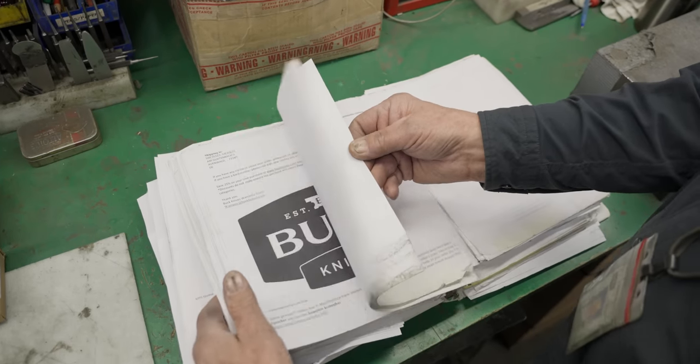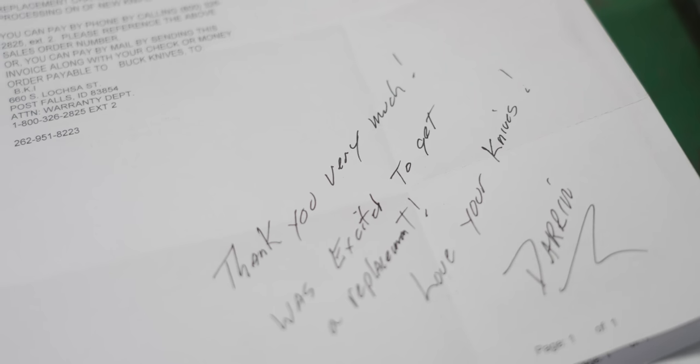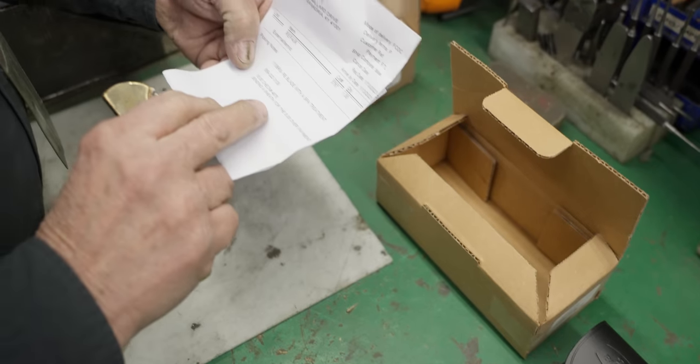I've gotten a lot of letters from people thanking me for whatever I do. And also just in the instructions — if I see a knife that has some character in it or maybe an engraving and there's nothing in the instructions, I'll put it to the side, contact the customer, and make sure before doing anything.